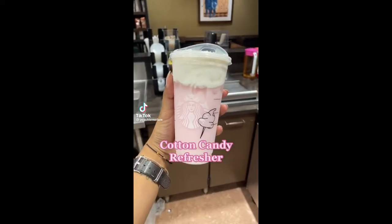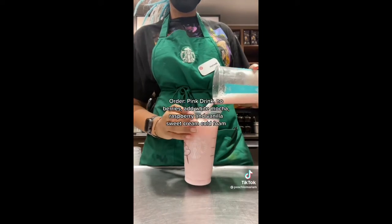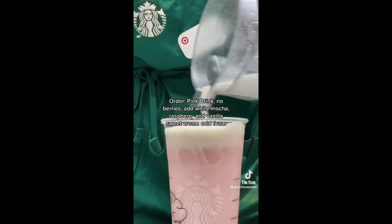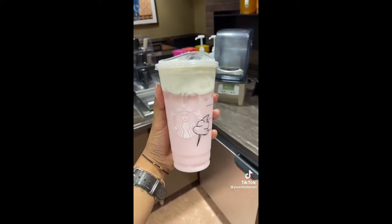You have to try this drink from Starbucks. Today we're making the cotton candy refresher. Order a pink drink with no strawberries, raspberry syrup, white mocha, and vanilla sweet cream cold foam. Comment and let me know what you think.